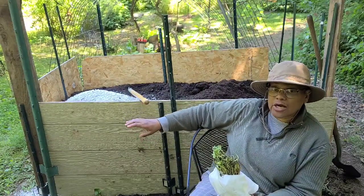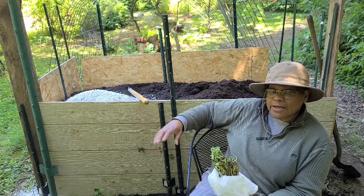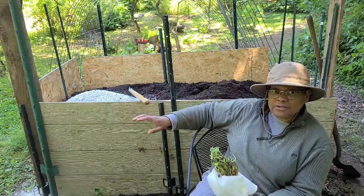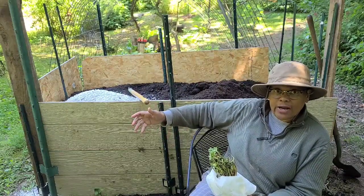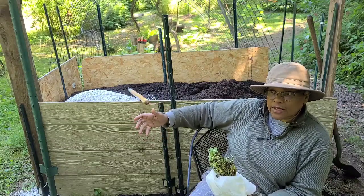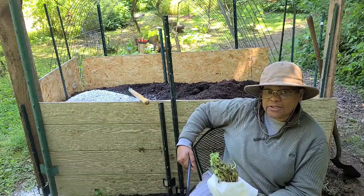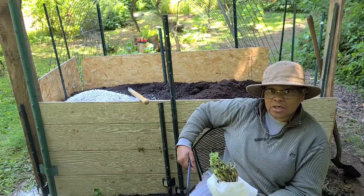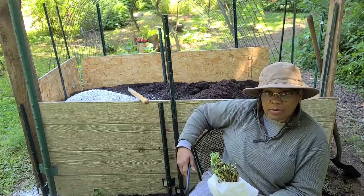We do our own compost on site, utilizing all the green matter here when we do chop and drop, plus the brown matter — leaves, branches, wood chips, and things of that nature. We also use our own kitchen scraps. I'm vegan, so that stays fairly clean. And once we introduce rabbits and chickens, we'll probably be utilizing some of that as well.